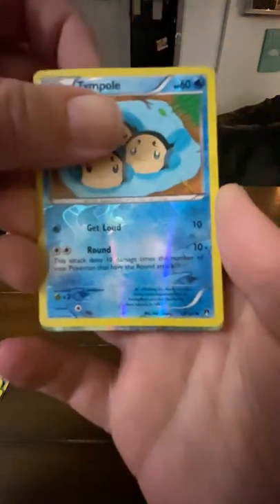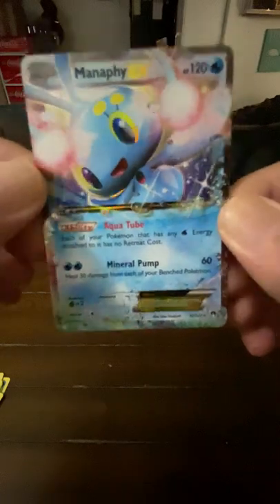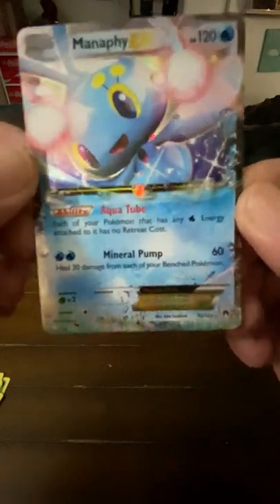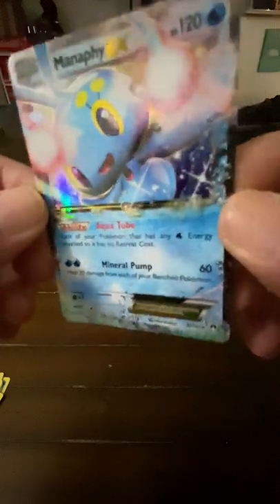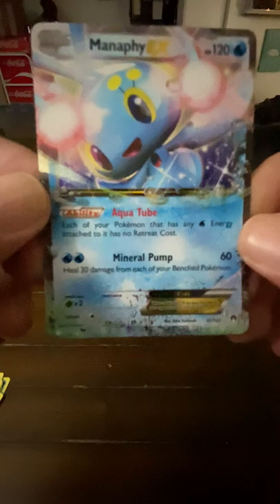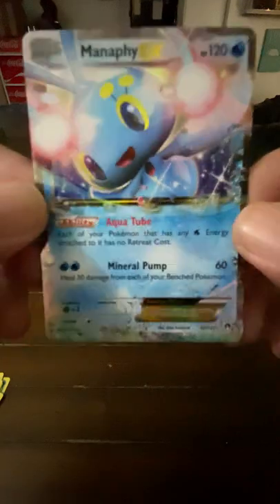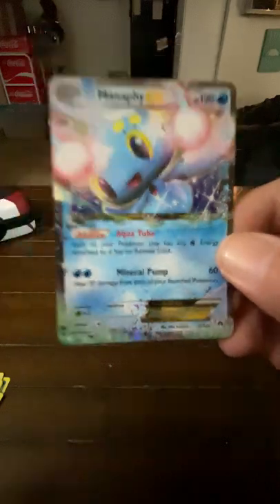Gyarados, here we come! Boom! Well, it's not a Gyarados, but it's a Manaphy EX — Aqua Tube, Mineral Pump. Full holo. Maybe it's not a full art holo, maybe this is just a holo. But that's awesome — another one from these Breakpoint cards.